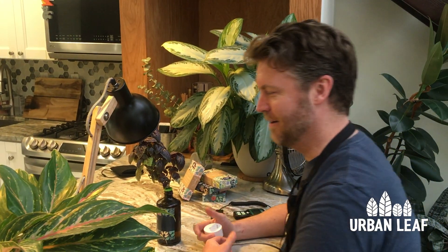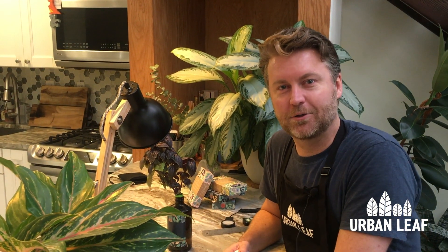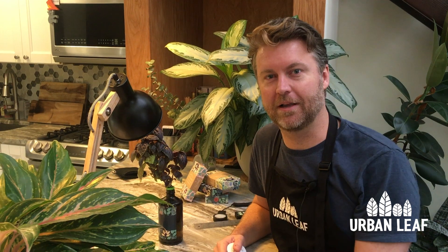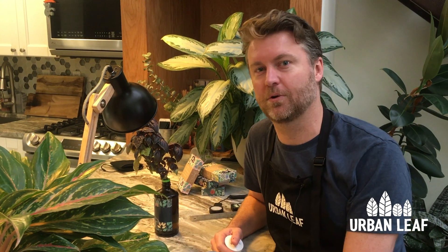So there you have it, guys. Hopefully this intro to grow lights and how to set them up has been useful for you. If you have any questions, feel free to leave them in the comments below. I'll include links in the description to all the products we've talked about, and if you'd like to learn more about indoor gardening and growing your own food, please like this video and subscribe to our channel. Thanks, bye!